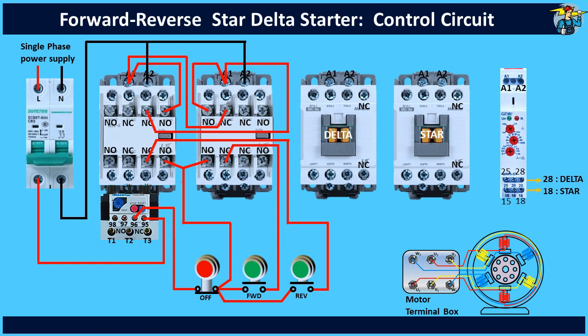Star delta contactors will receive control power only through the timer. In addition, the timer will receive control power through the NO auxiliary contact points of the forward and reverse run contactors. Therefore, join the lower terminals of the NO contact points of the forward contactor — I have shown that the line is branched from the middle. Next, connect the upper terminal of the unused contact points set to A1 end of the timer. Likewise, connect the latching circuit line of reverse contactor to the A1 end of the timer.